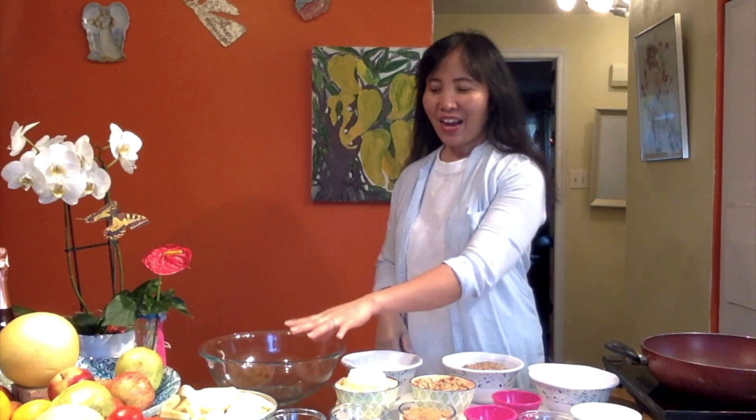Hello everyone, this is Arlene Mendez, and today I'm going to show you what I have on the table. We're going to bake an apple with other ingredients like the pecan and of course the walnut.